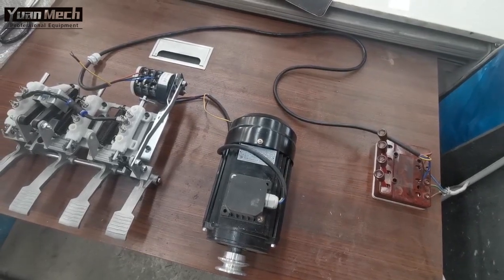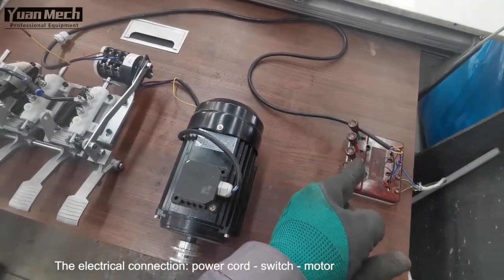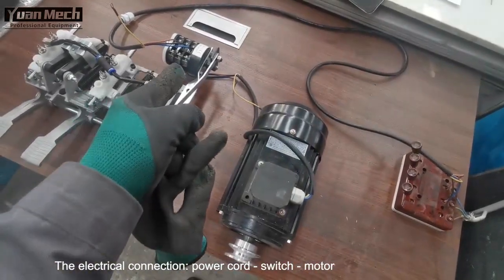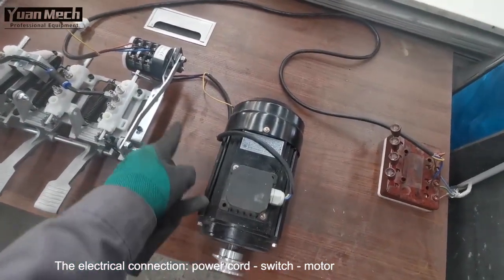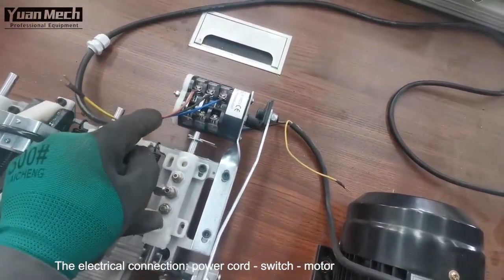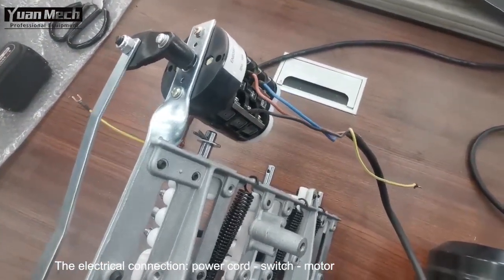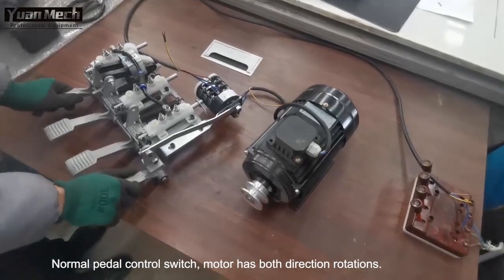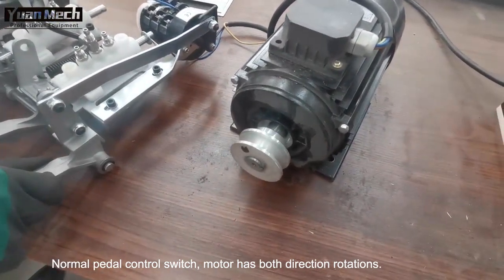This is the tire changer electrical system. This is the outside power and this is the power cord from the outside power. This power cord connects to the machine switch, and then to the motor. This is the motor, also connected to the switch. This is the outside power cord, and on the other side is the motor cable.